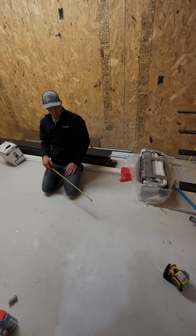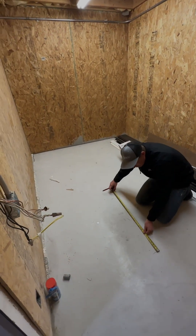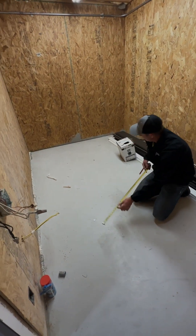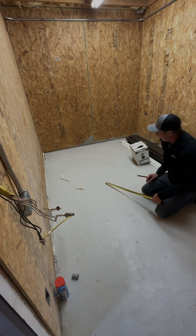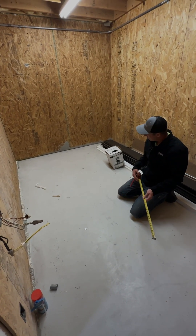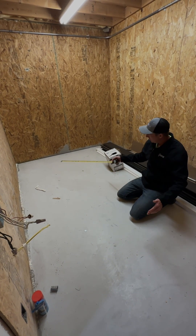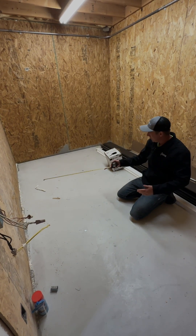Now I've got all of these evenly spaced out. To double check: 31 and 5/8, 31 and 5/8 — that is the center. So that's how I laid out a room with lighting and speakers. Now I will lay out this side.